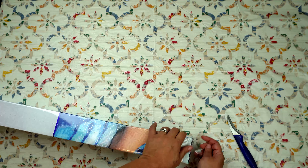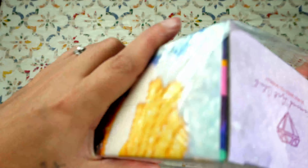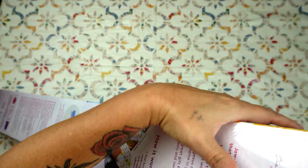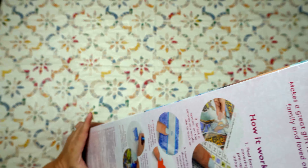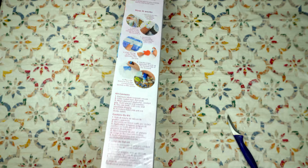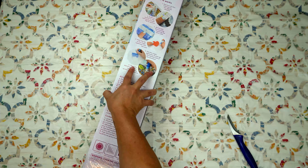I just like to rip them open. I just want my presents. I'm not one of those people that you see at Christmas time that's all being careful with the wrapping — I am just ripping it off. You definitely have to tell me if something is fragile.